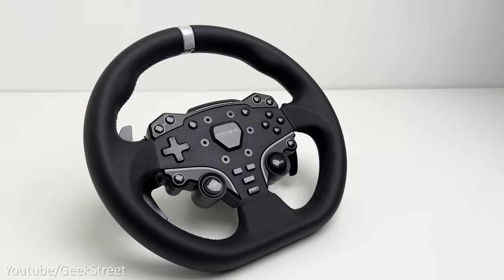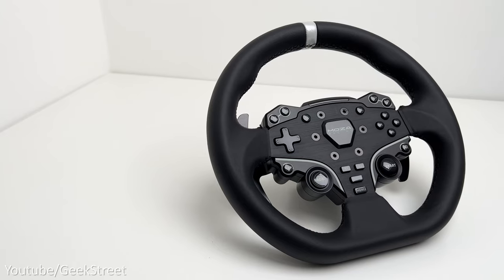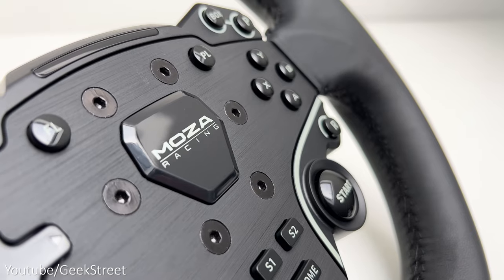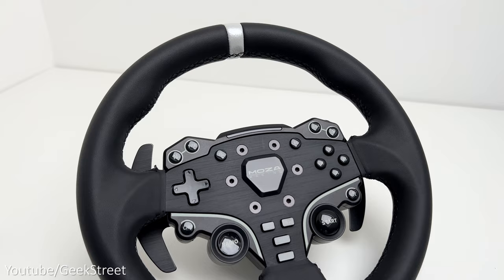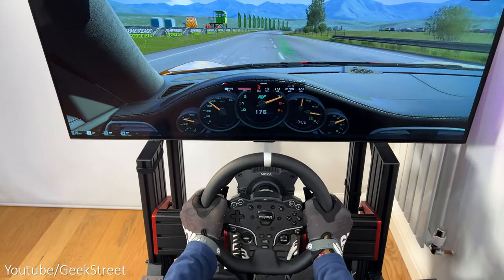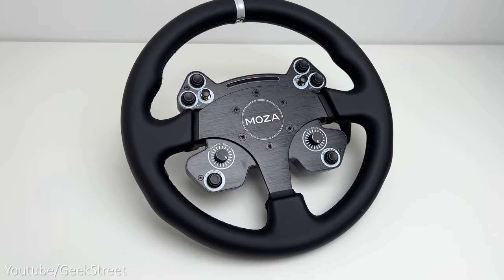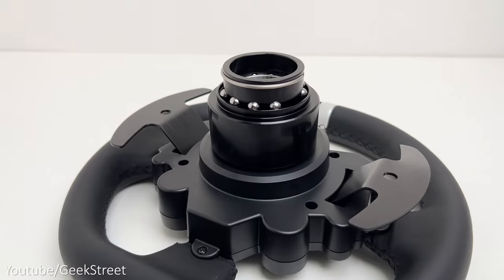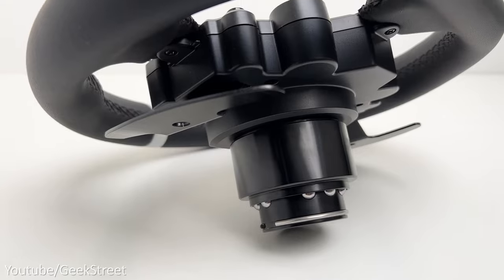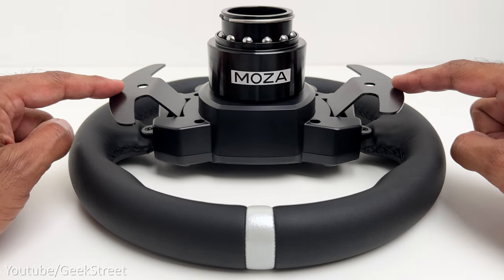Onto the wheel — this is the ES Racing Wheel. It has a smooth leather stitched cover all the way round, which feels pretty good. It has a D-shape racing inspired design with the bottom flattened for increased driver leg clearance. In the middle you have an aluminium alloy frame which consists of 22 configurable keys and a colour rev counter at the top supporting 10 LEDs. The wheel is 11 inches in diameter, which is a couple of inches smaller than their CS wheel. On the back it has the quick release mechanism with a black collar and Moza written across it. To the sides you have the aluminium paddle shifters, which are black coated and have a nice ergonomic feel with a clicky sound to them.